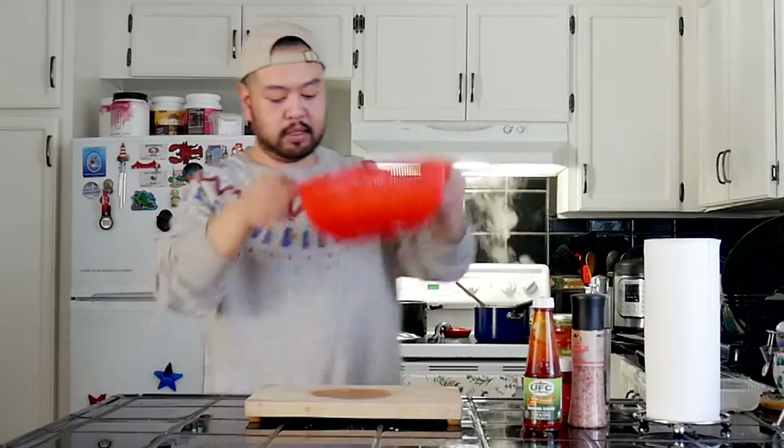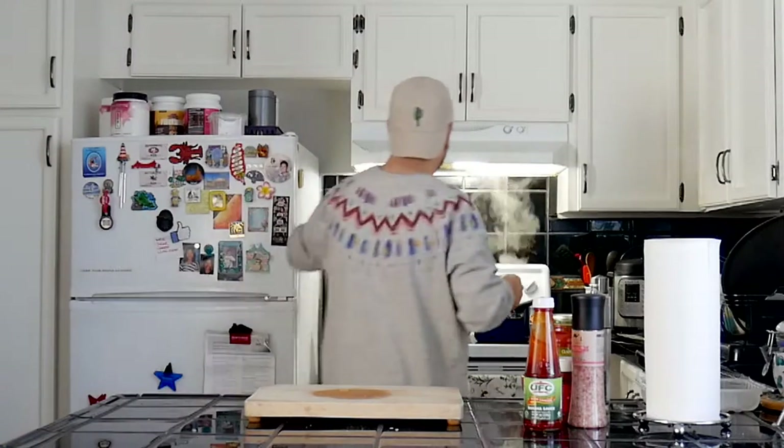We've got the pasta right here — we have a little give still. That's a perfect pasta. So this is all done; I'm going to put it back into the pot. I'm going to use a strainer to strain the fat out of the ground beef.